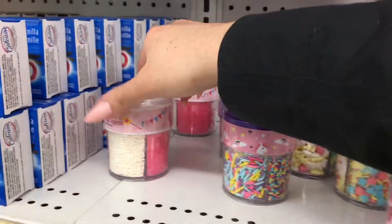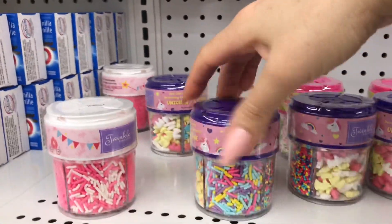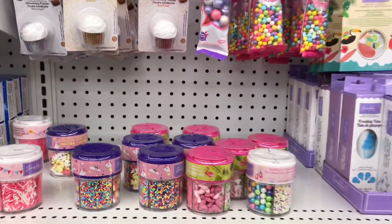I'm going to grab a bunch of these to make some cake pops because we're doing a Girl Guide event. I've made these with the kids at home, but just trying to get some really pretty colors and variety for them.